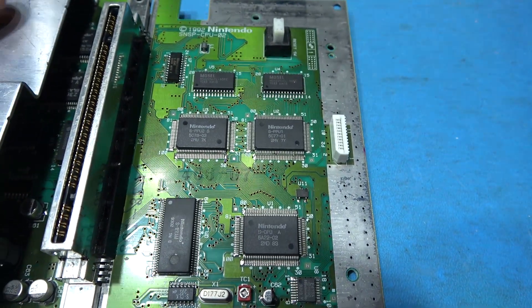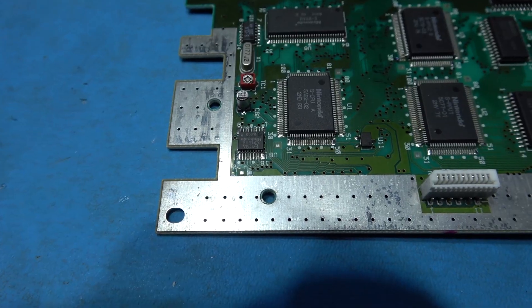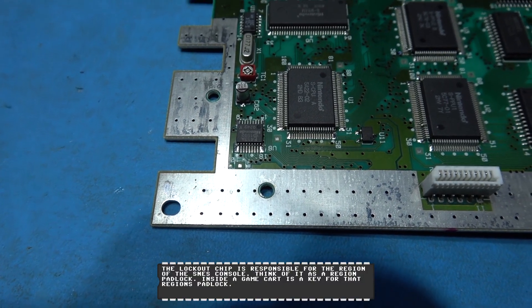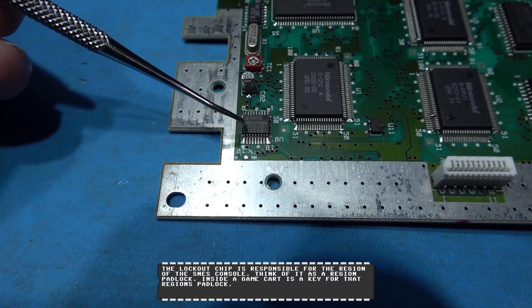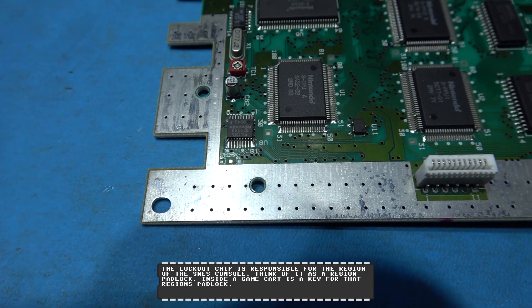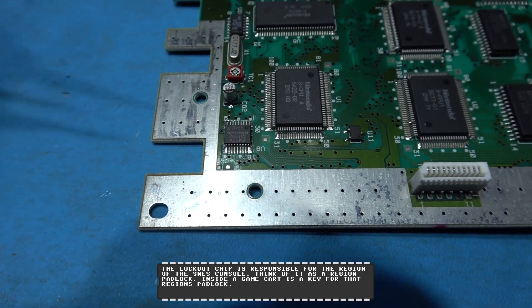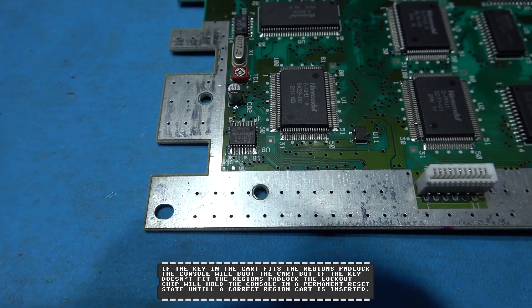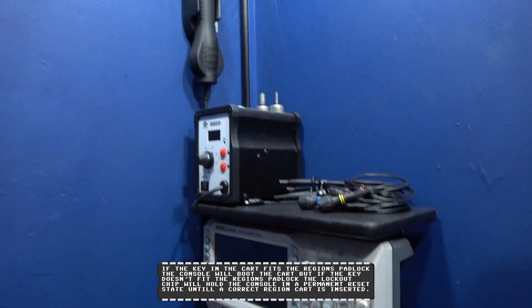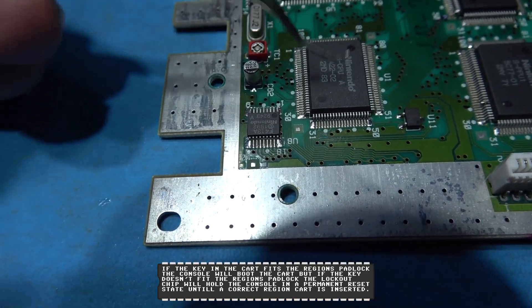What I need to take care of now is the lockout chip. Now there are two ways of dealing with this: you can either leave the lockout chip on there and lift some pins, then solder to the pads where the pins used to be, or you can completely remove the lockout chip. I go for the latter - I'm going to remove it, it just makes life a lot easier. So I'm going to fire up my heat gun and get some aluminium foil around these components.